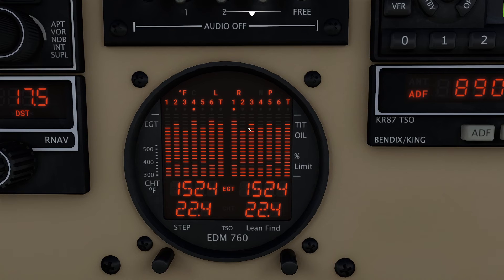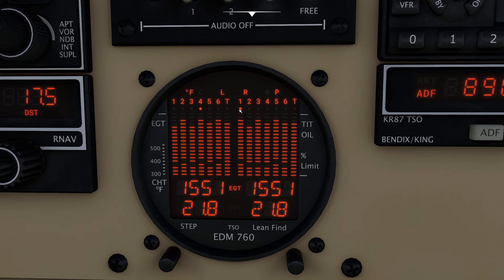I pull it back a little bit more and there they go — see how they're all starting to spike? I'm gently pulling back the mixture. What it's doing now is identifying the hottest exhaust gas temperature. Pulling it back... we're getting really warm here, just pulling that mixture handle back nice and softly. Then it flashes and says PEGT. What this now tells us is how far off peak EGT we actually are — in this case, we're 45 degrees.